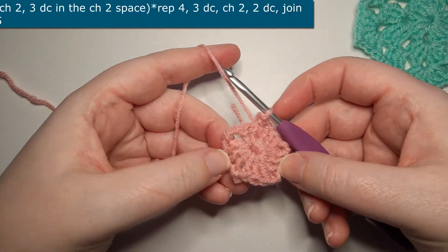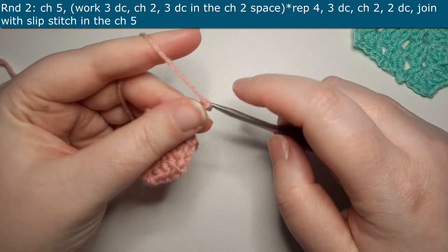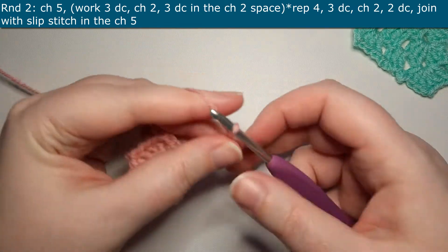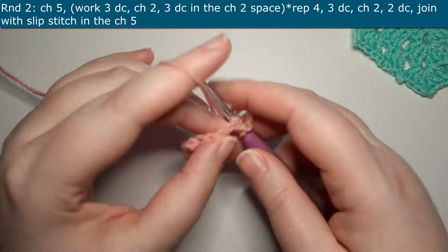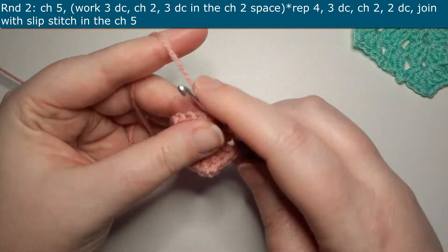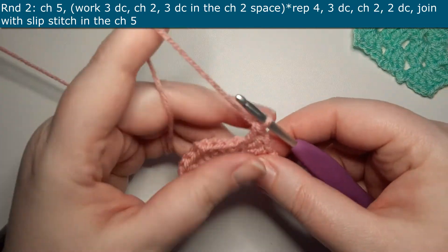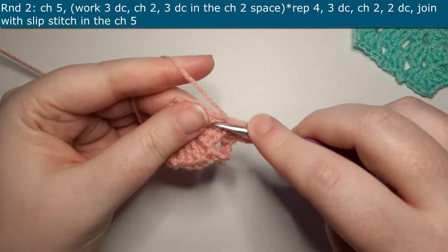For round two you're going to start off by chaining five. Three of these chains count as a double crochet and two of these chains count as a chain two. Next you're going to locate your chain two space from the row below. You're going to work three double crochets, then chain two and three more double crochets all within the same chain two space.